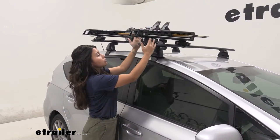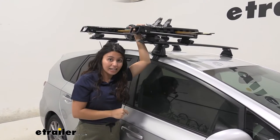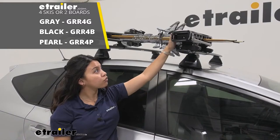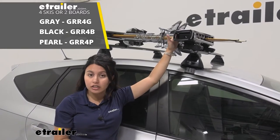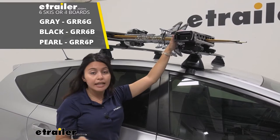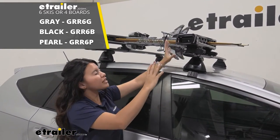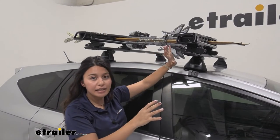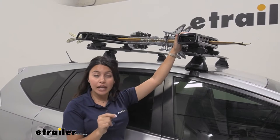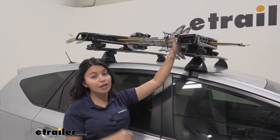The Kuat Grip has really good adjustability and it has a slide-out feature to make it easier to load those skis and snowboards. The Grip 4 can carry 4 pairs of skis or 2 snowboards, but the Kuat Grip 6 can carry up to 6 pairs of skis or 4 snowboards — it works the same way but is longer. You can also get either size in different colors: this one's black, but you can also get it in gray or pearl.